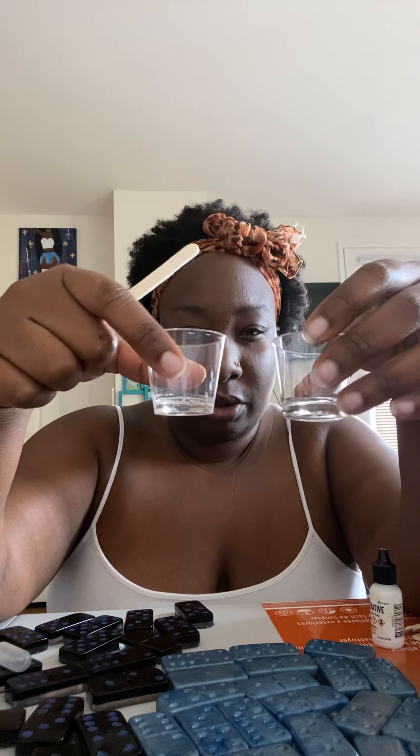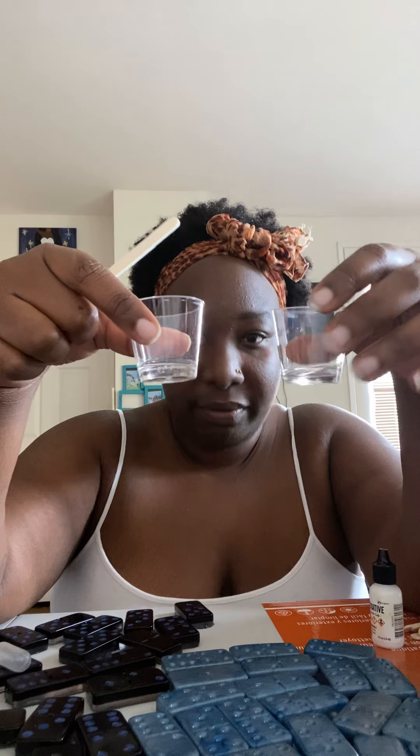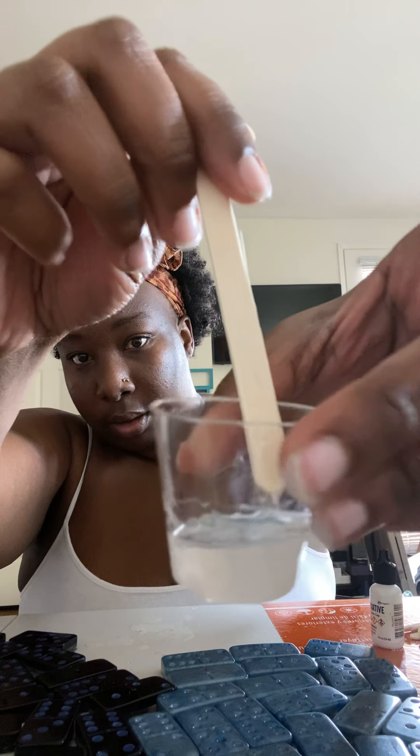Good morning! I noticed I haven't posted a video on how to do the dots, so I'm going to make one today. I have these little shot glasses I got from Dollar Tree — I want to say it's maybe 50 or 60 in a pack. Fill them up evenly, pour B into A with a little popsicle stick, making sure you mix it. I'll be using alcohol ink because I'm just doing white dots today.